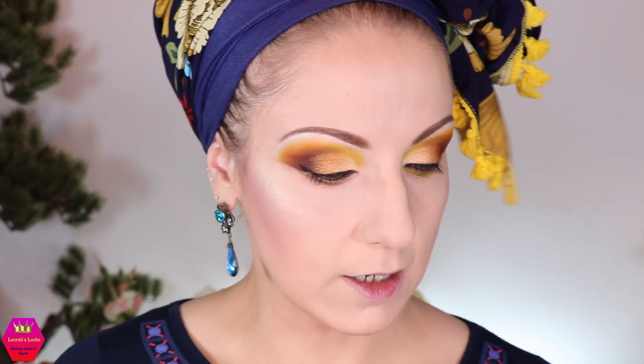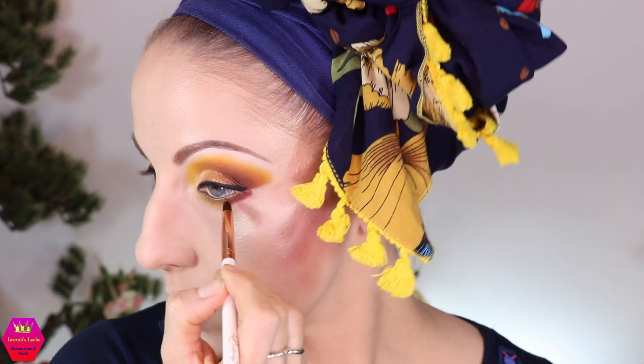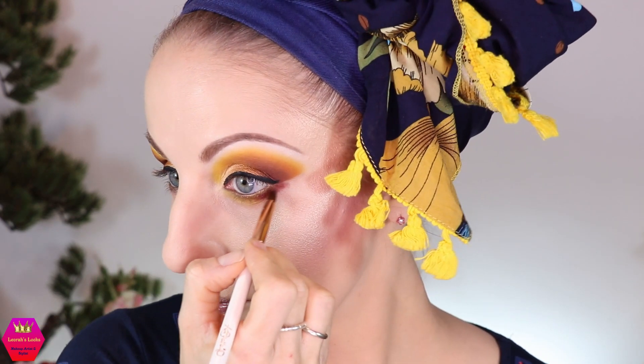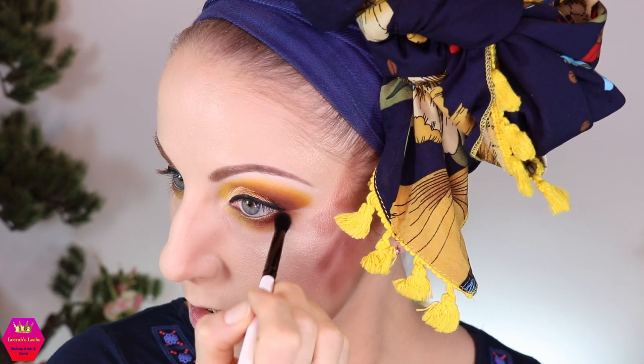I like this. On my waterline I used a golden pencil from NYX — I think it's just called Gold. That's what I have on my waterline. I'm going to build up the brown a little bit more here and smudge it into the mustard, then blend it out towards the bottom, and then we're more or less done. I'm just using that mustard shade now to blend everything together and smudge it also a little bit towards the bottom.